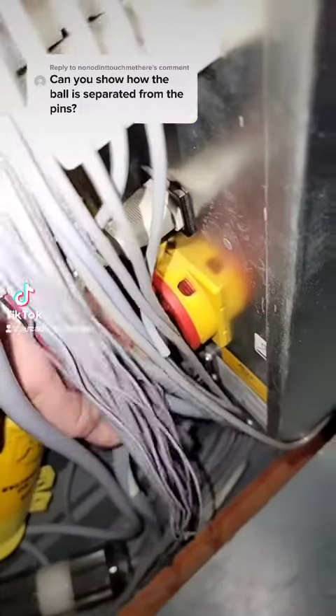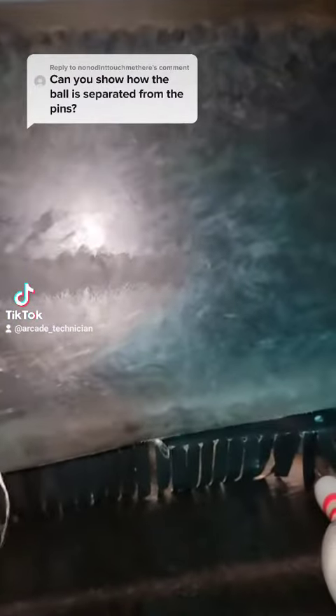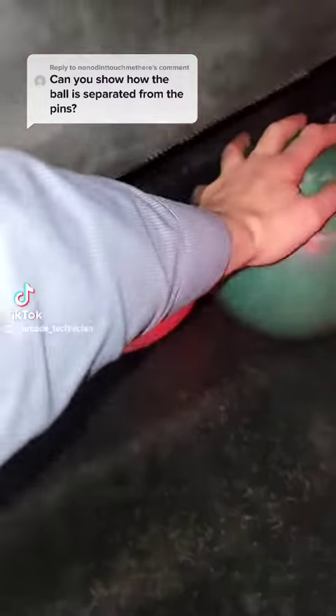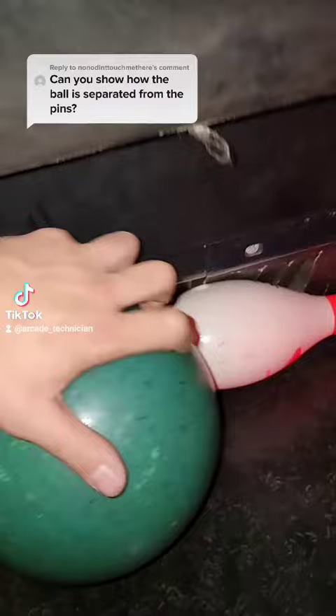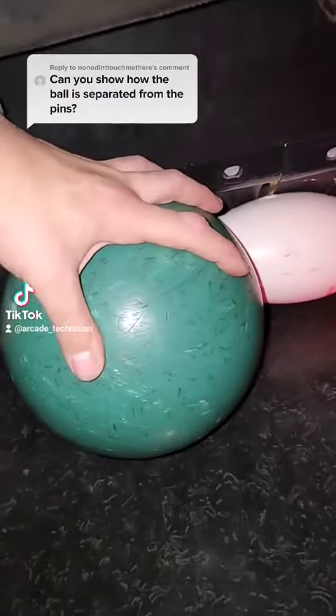That's a good question. This thing right here is called the pin curtain. When you roll a ball it comes down the lane, hits your pins, goes underneath there and hits that. This right here is what takes the blow of the ball. And your ball cannot fit underneath it.